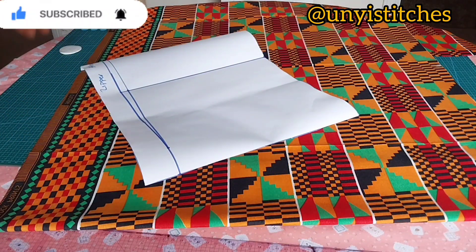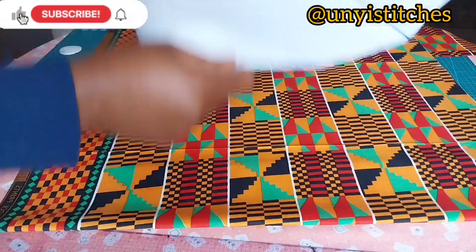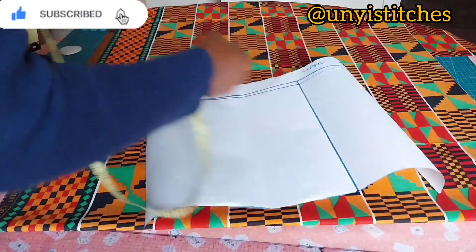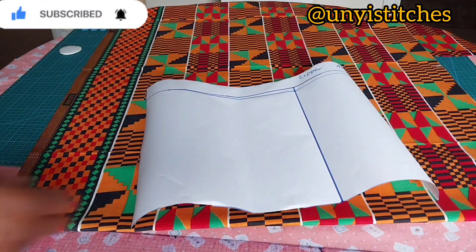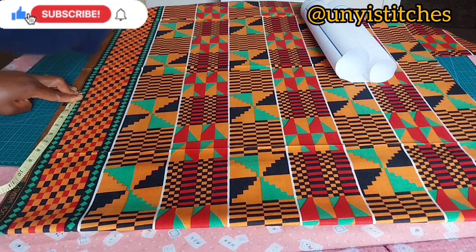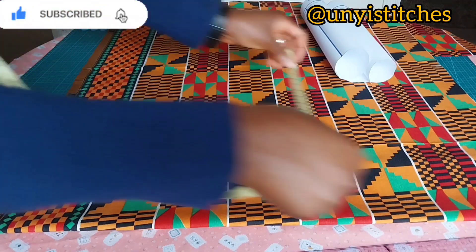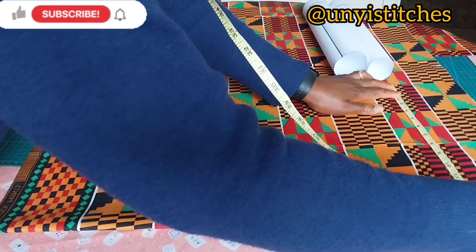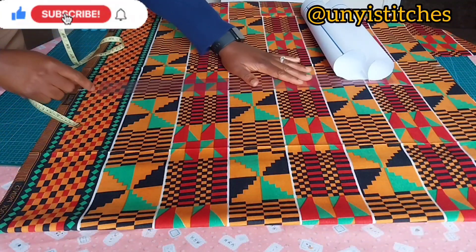I'm going to measure — this is my biggest measurement for my back pattern, which is the hem line. This is 14.5, so I will mark 14.5 on my fabric. This is where I have 14.5. I'll mark it up here again — 14.5 — so that I can draw a straight line and connect with my straight ruler to form a straight line.